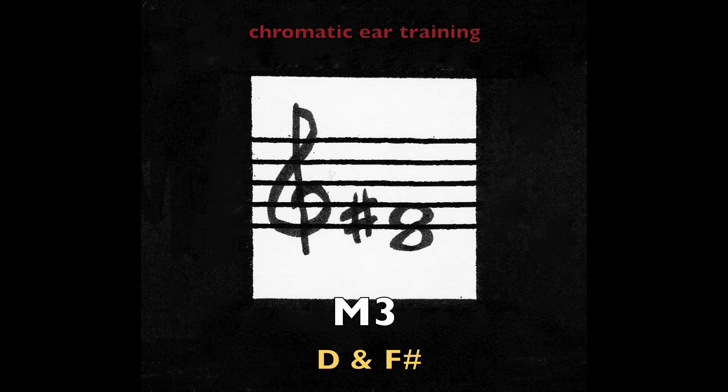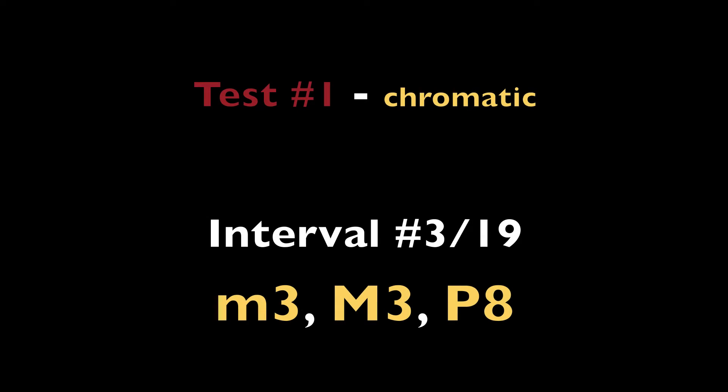Major third — D and F sharp. Major third — D and F sharp.